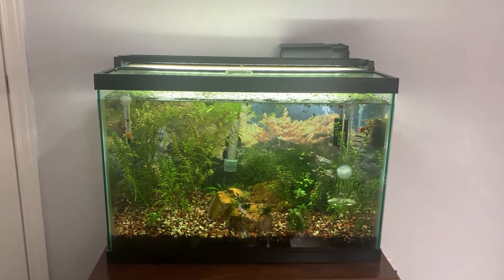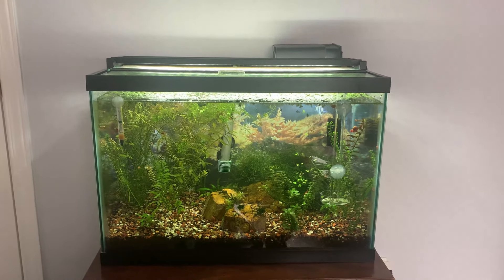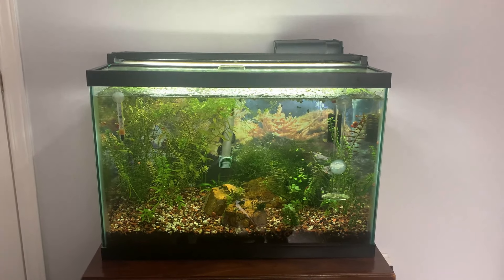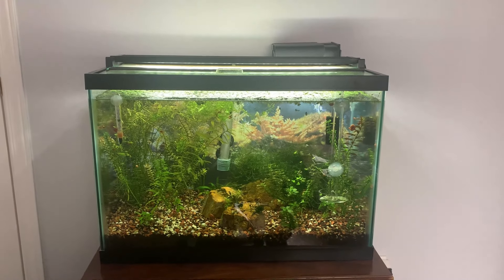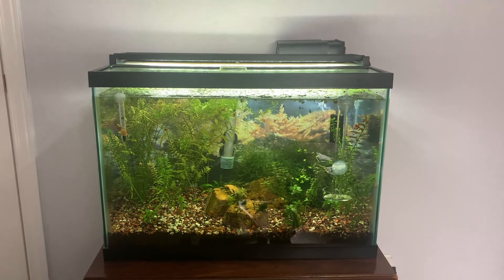Hi everyone and welcome to today's video. For those of you just joining us, my name is Alfred and this is Capital City Aquatics. For those of you who have been watching for a while, welcome back.